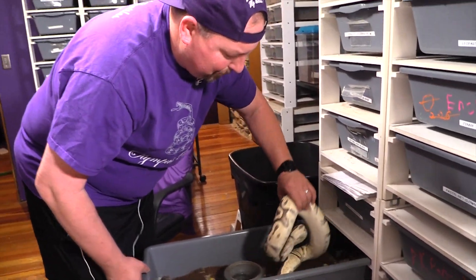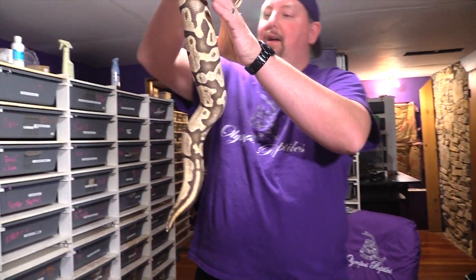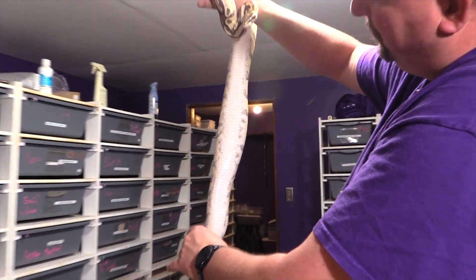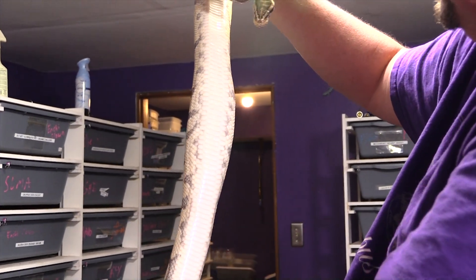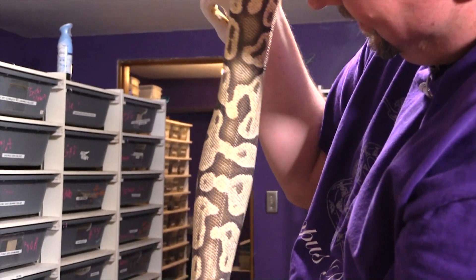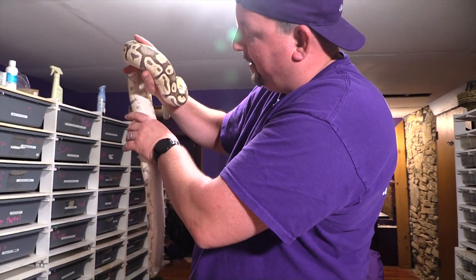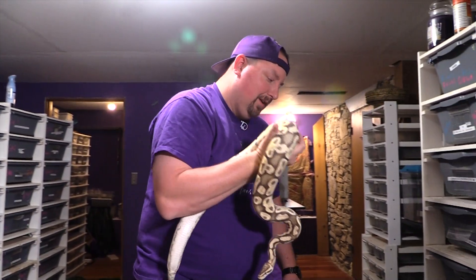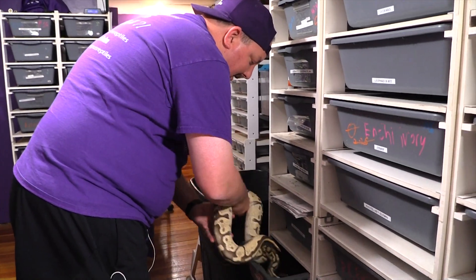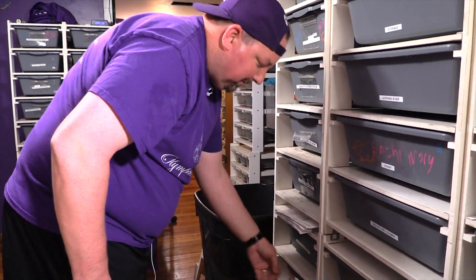Here's another one that's recently ovulated. You can see a nice big bulge — it'll still grow a little more because it's bigger on one side than the other, but that is about as ovulation as ovulation gets. You can see how big it is right there. It'll all kind of even out, then it's going to disappear and she's going to have babies for us.